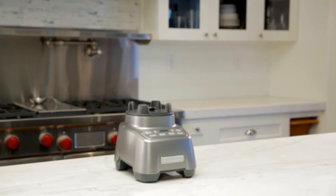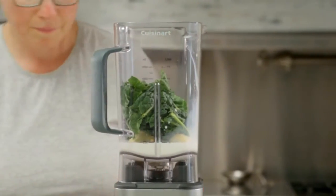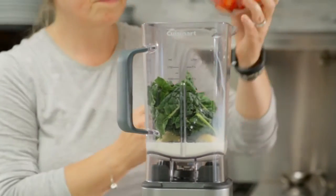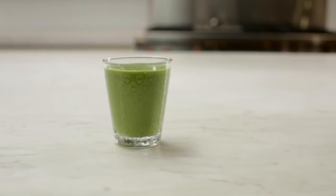Automatic load sensing technology means this smart blender knows when to adjust blending strength based on the amount of food added to the 60-ounce BPA-free Triton jar, so your preset functions produce consistent results every time.